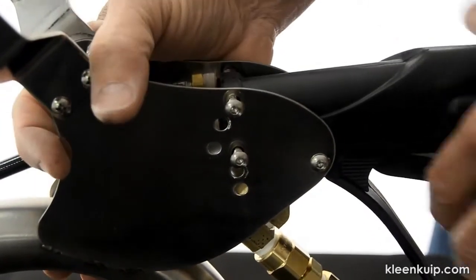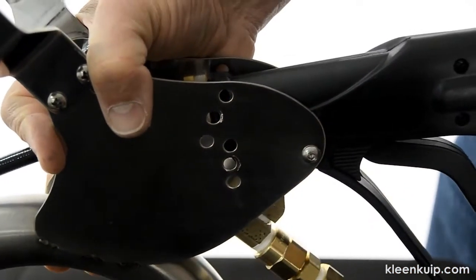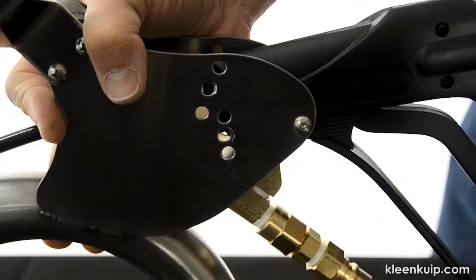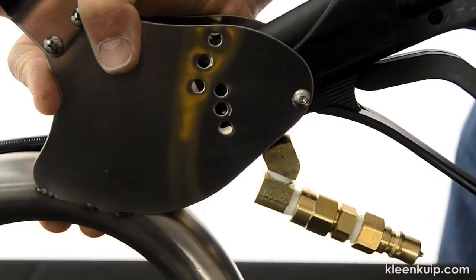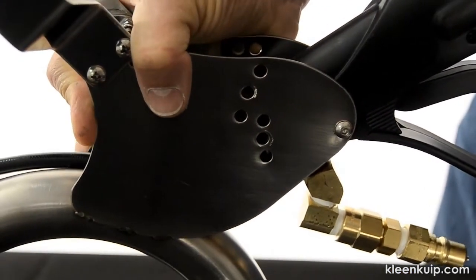You can also change the position of the pistol grip handle. Just remove the allen head screws, realign with a different set of holes, secure, and you are set.